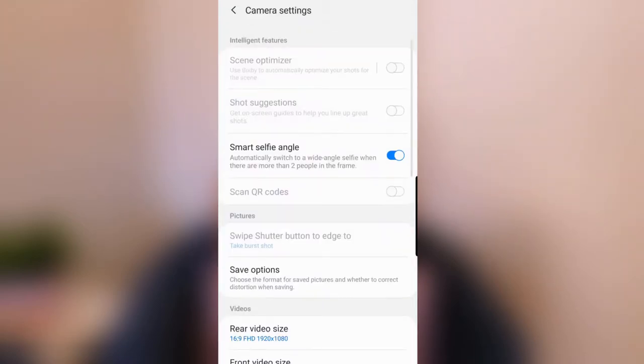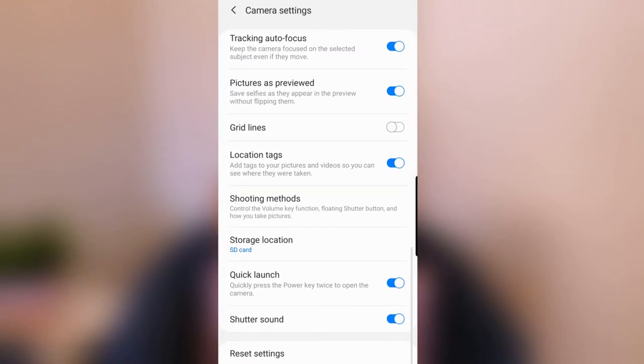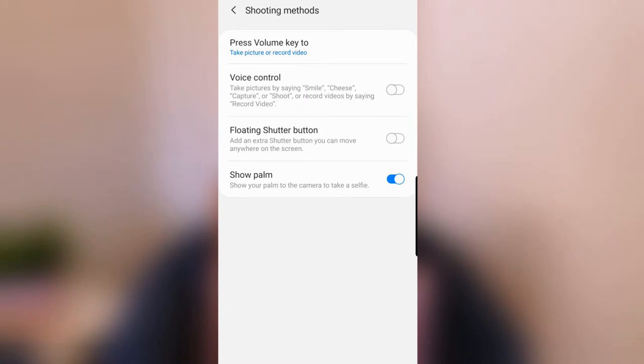Then I go to my settings, scroll down to the useful features section, click on shooting methods, and I turn on voice control. Voice control is super useful if you're shooting with the back camera and you can't see yourself. When you're using voice control, you don't have to rush into your pose because the camera is going to take a picture exactly when you tell it to.